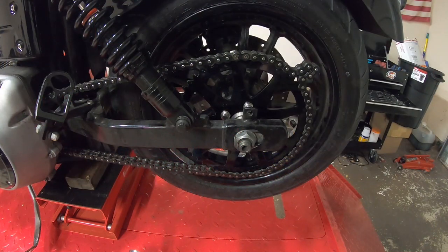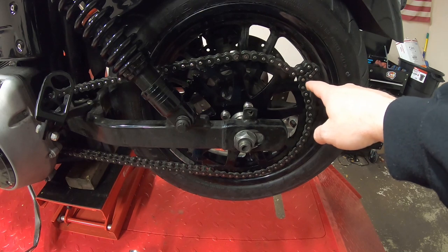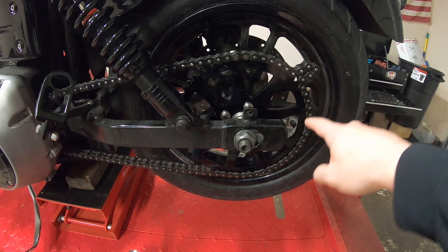So there it is guys. We have the rear sprocket all installed on the wheel, torqued down, Loctite, and all that good stuff. And yeah, as you can see, it looks like maybe two links have to come out of the chain.